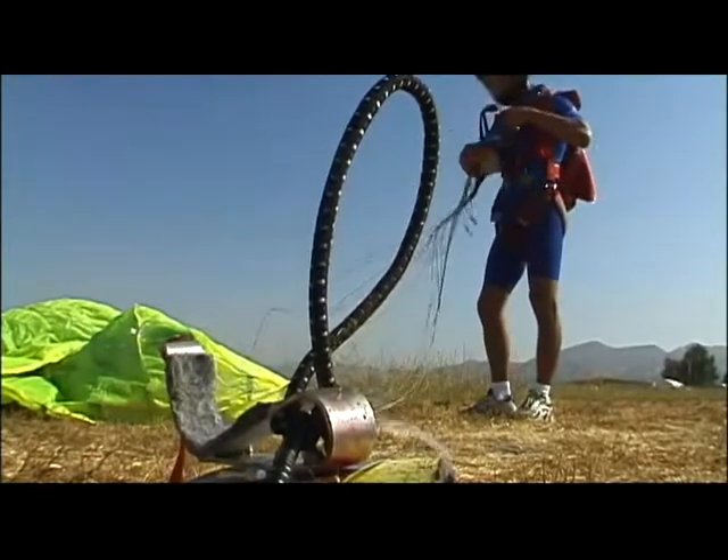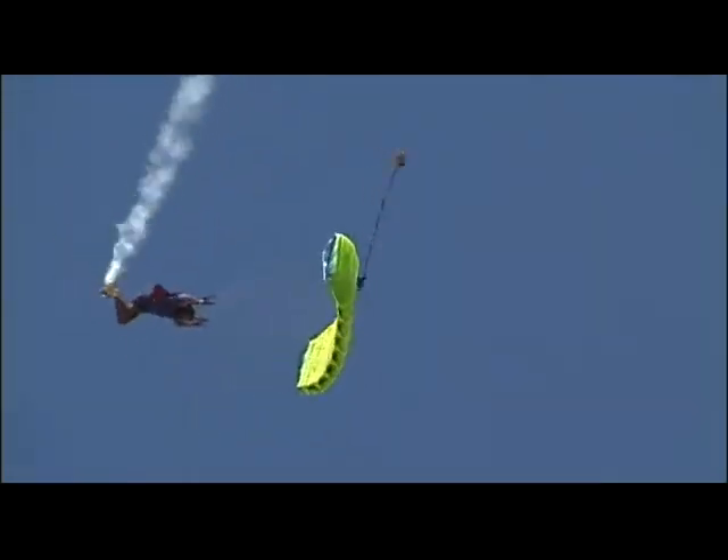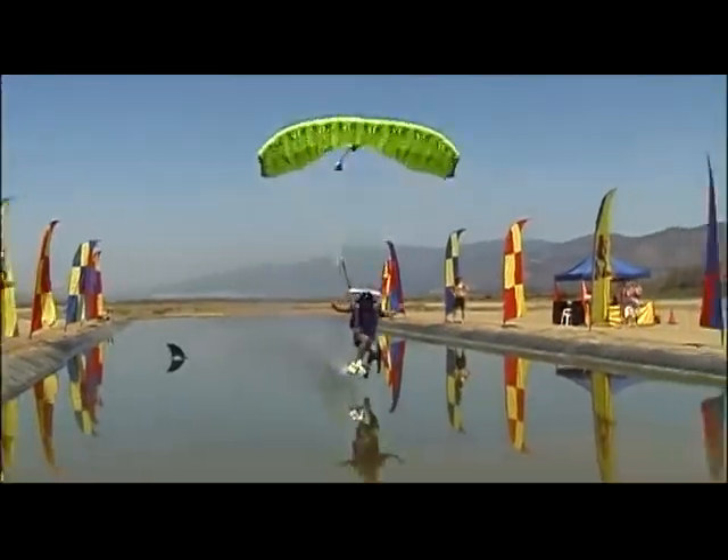From there I was very excited and started jumping as much as I could in order to find out more and have a lot of fun. The canopy is a very fast canopy and it's a lot of fun.